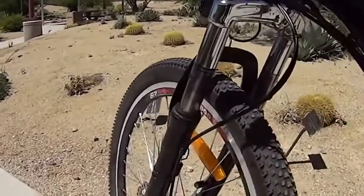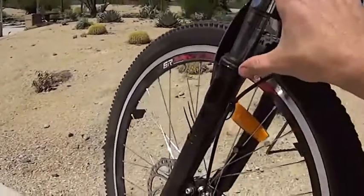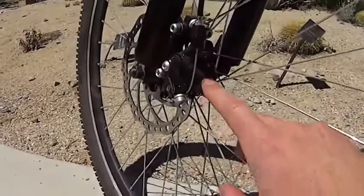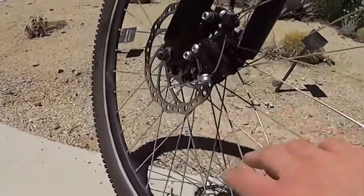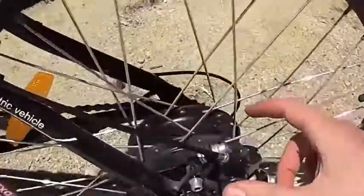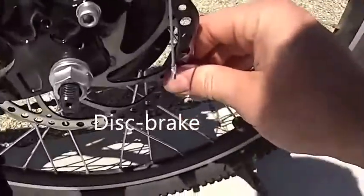It comes with a suspension in the front just to absorb the bumps, nothing professional as far as suspension goes. It does have brake discs — they are mechanical but they are pretty grippy, so I like these brake discs quite a lot. The bicycle has a 250 watt motor in the back with a brake disc also.